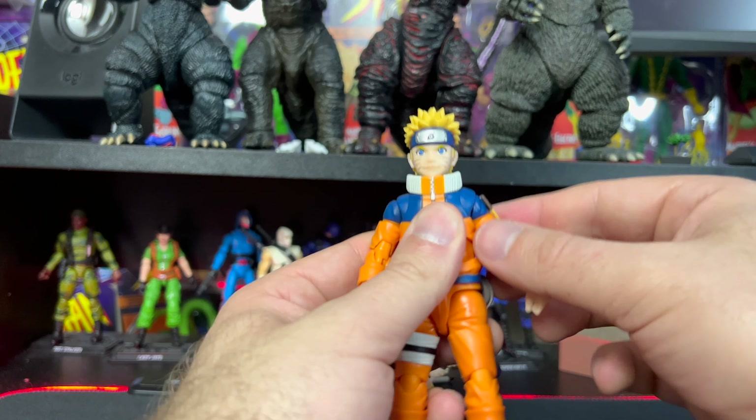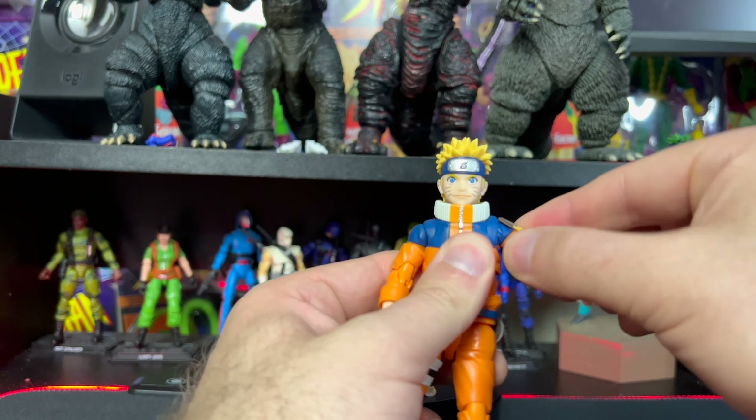For his arms, the shoulder comes all the way up — great range of motion. There is a butterfly joint with fantastic range of motion, a rotation at the base, a bicep swivel, and double-jointed elbows with awesome range of motion. His wrists go back, forward, and all the way around. We also have a double ball joint in the torso — a ball joint on top and one on the bottom. The top goes back and forward with some side-to-side; the bottom goes back and forward with side-to-side and a full rotation.